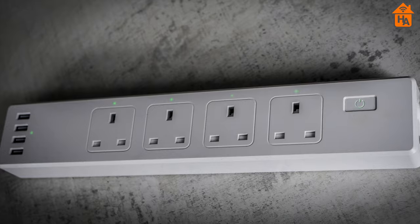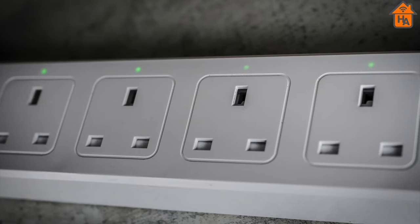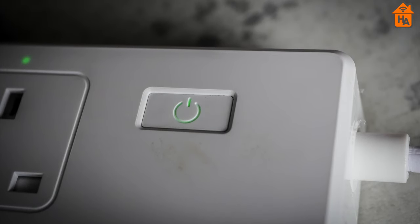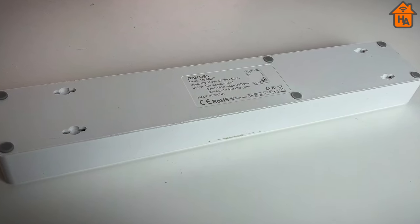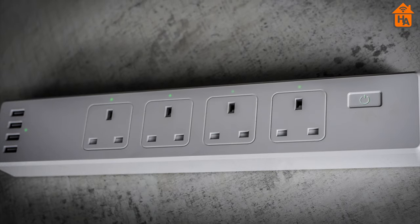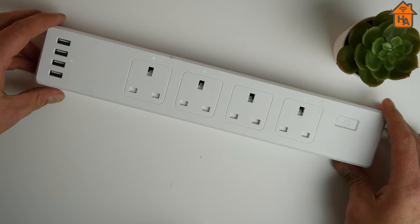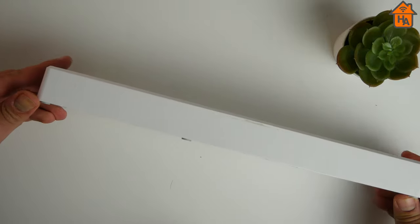The Miros power strip is an all-white long plastic rectangular frame with four power outlets and four USB ports. Each power socket has a green LED to indicate if it's turned on, and one LED for the USB ports. On the right-hand side is a power button that is the master switch controlling all power sources. The rear features the HomeKit setup code along with four screw slots for wall mounting, a six-foot power cord with a standard UK three-prong configuration, with EU and US versions having their relevant configurations. It connects via Wi-Fi 2.4GHz without an additional hub, and overall the build quality feels really nice and sturdy.